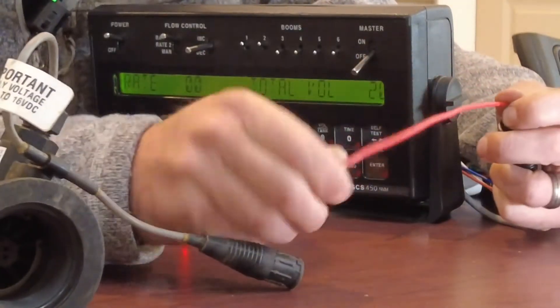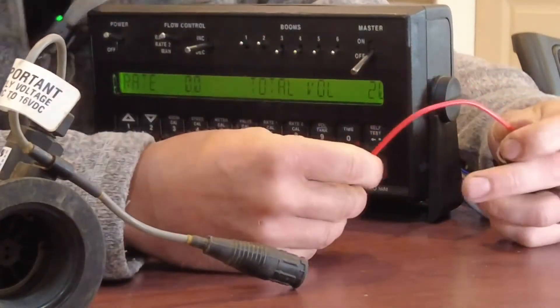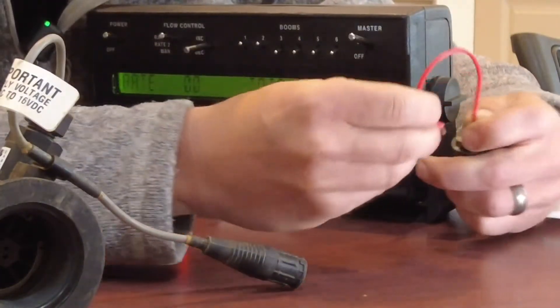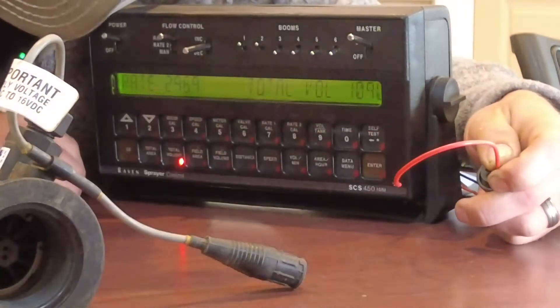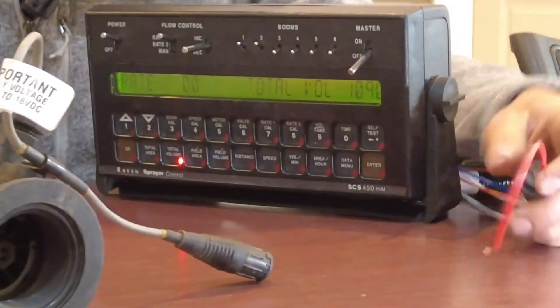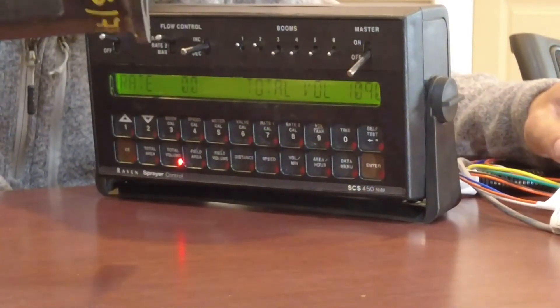And it did - it went from zero to 20. So what does that tell us? That tells us that all of our wiring back to the Raven must be good, because it is reading pulses. It's reading pulses when I make the jump, so that tells us all of our wiring is good. Now we need to focus on the flow meter.